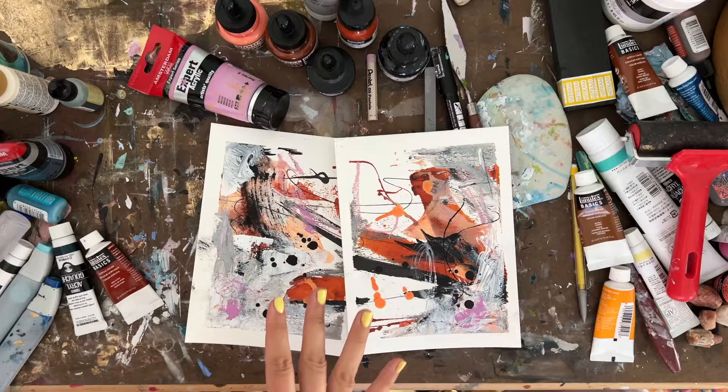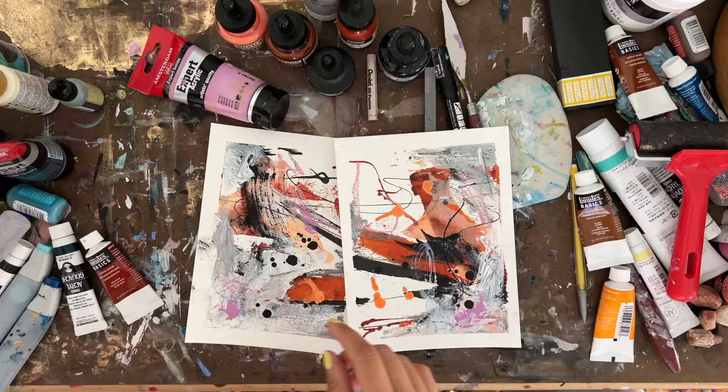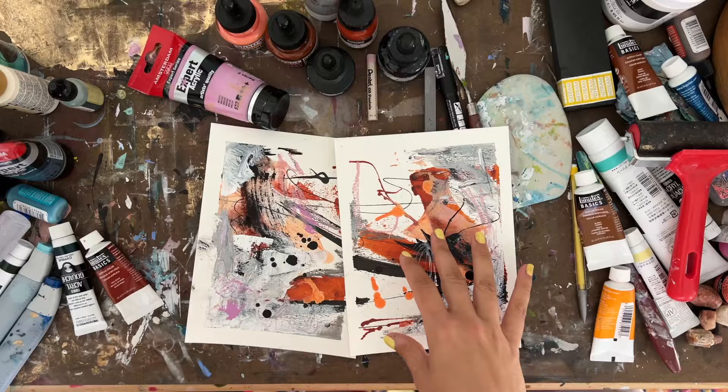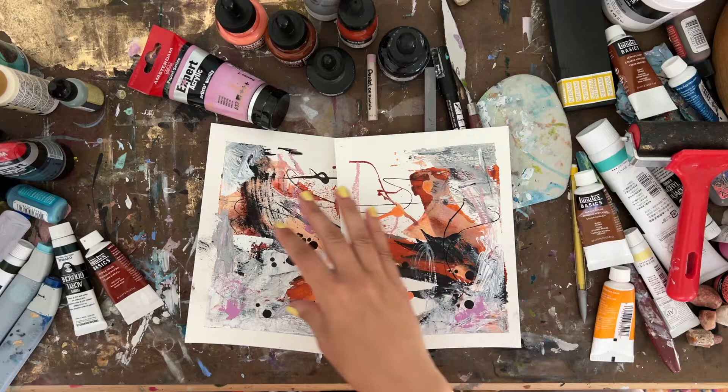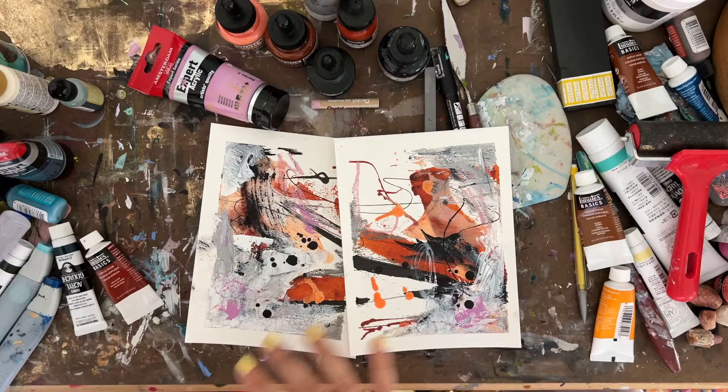I happen to love the color palette that I ended up choosing for this painting, which wasn't originally the plan or intentional. I opted for a lot of burnt orange colors in that orange family, then jumped over into an analogous option, essentially working in a mauve color along with an oil pastel that's similar to a mauve or rose color.